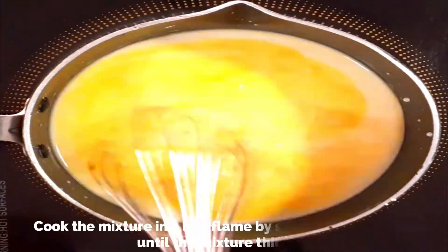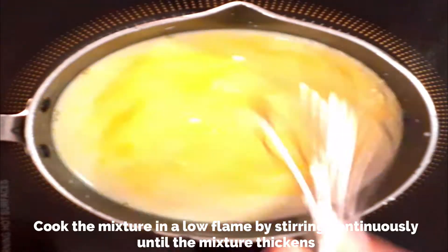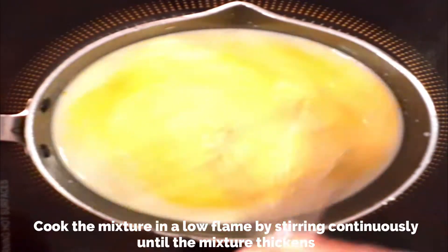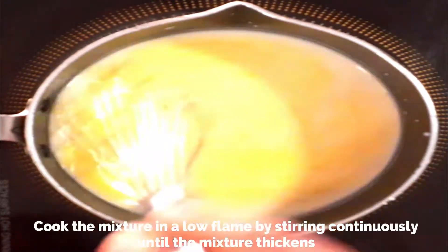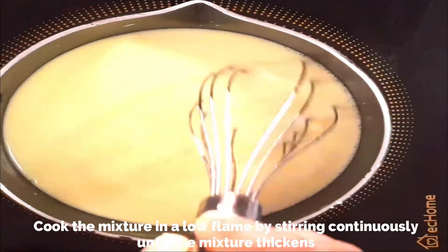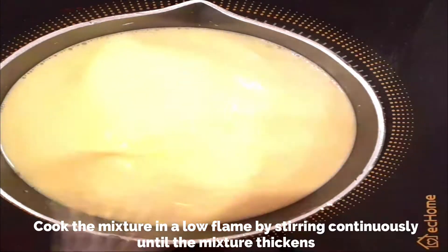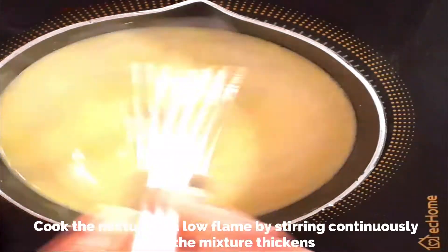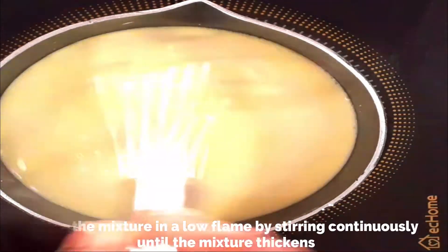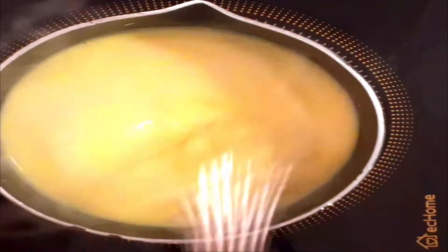The turmeric is optional — it's just to give that yellow tinge to the custard since we are not using any eggs. You can also use yellow food color if you like; that's totally up to you. Now cook the mixture, stirring continuously on very low flame until it thickens. Do not use a high flame — keep stirring continuously.